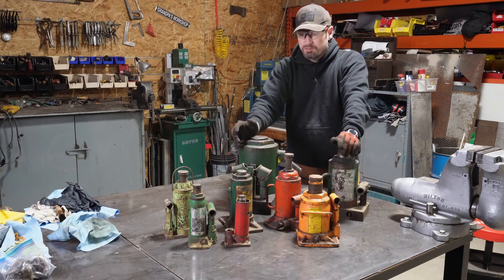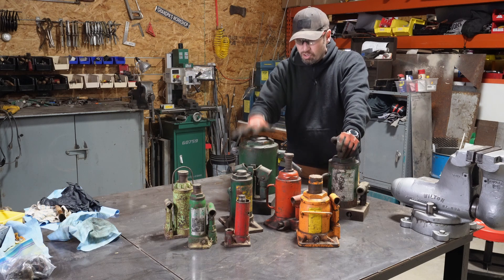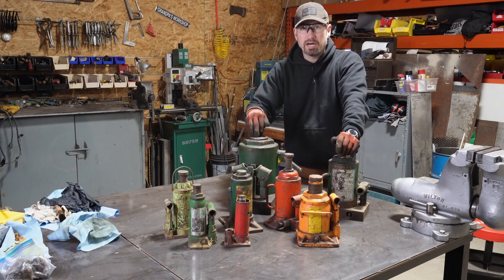Welcome everybody, 2cell Acres here. So today we're going to be going over this huge, ginormous, biggest I've ever seen, bottle jack.